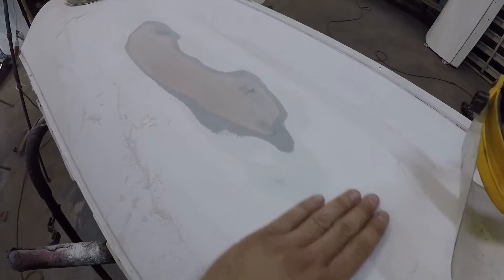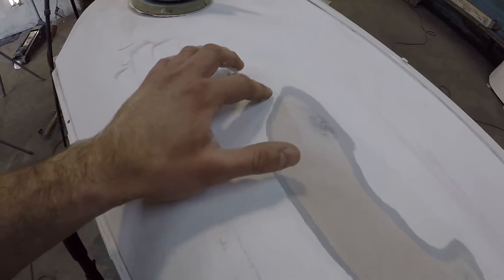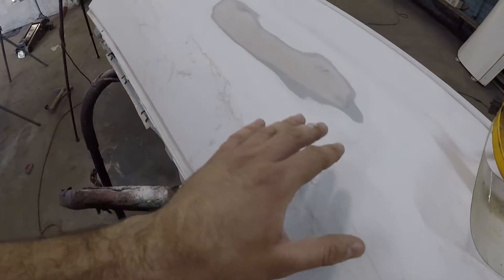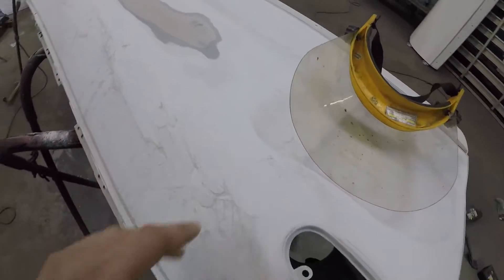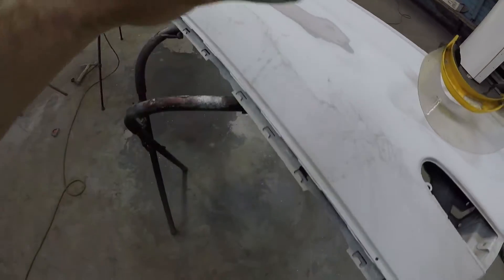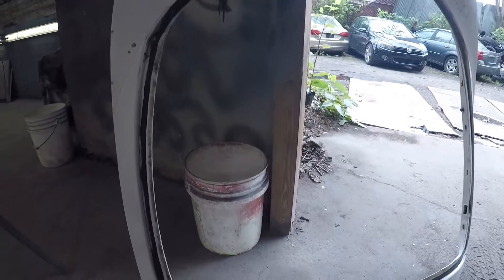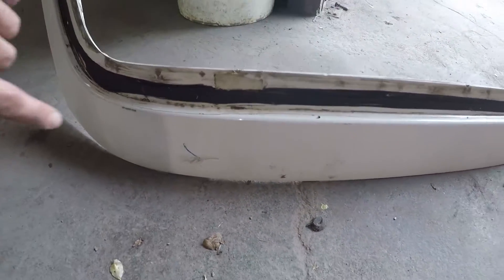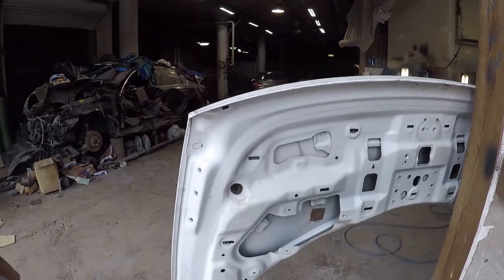Looks like there was some bondo already underneath here, and there's a small dent right over here and one somewhere else on here too. So I'm just gonna bondo these two dents up — they're pretty small so it's only gonna be one coat of bondo, sand it down and it should be good. After I get those dents figured out, I'm gonna go ahead and prime all the doors and stuff. There's one dent right over here on the trunk lid so I'll have to bondo that one up as well, but other than that I think there's no more dents on any of the parts. Let's get through it, we don't got time to waste.